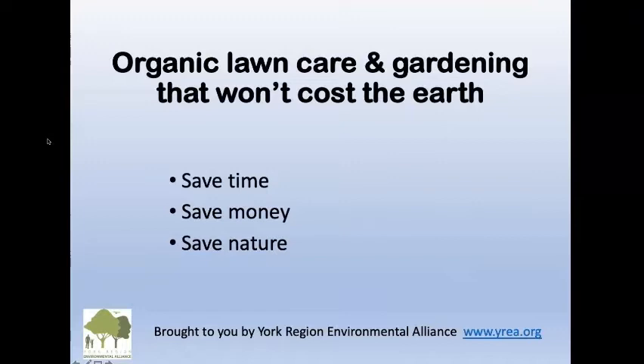Welcome to Organic Lawn Care and Gardening that won't cost the earth. Save time, save money, and save nature.